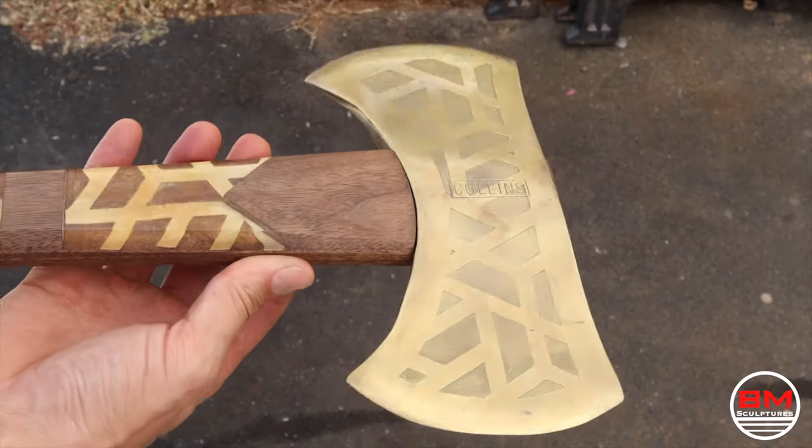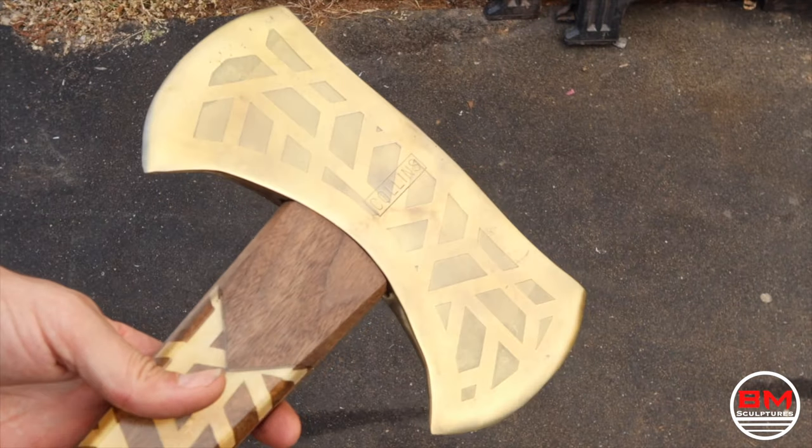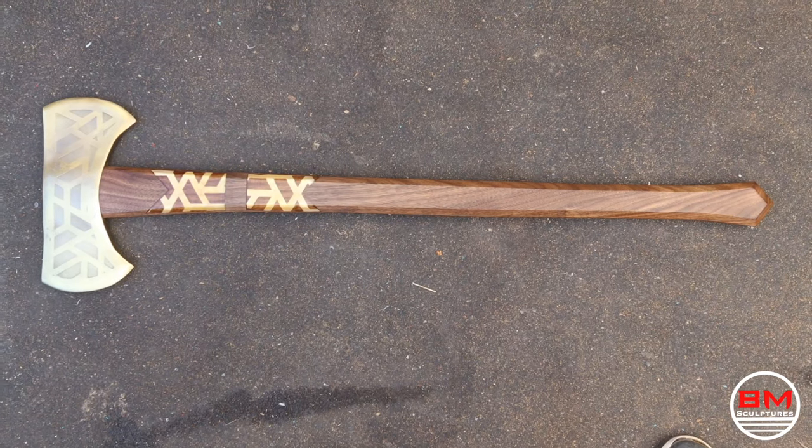And here it is — the finished axe! If you like this video, be sure to check out my other videos, hit that subscription button, and until next time, this is Blake from BM Sculptures.